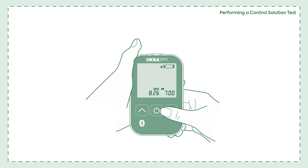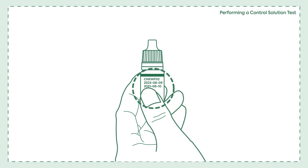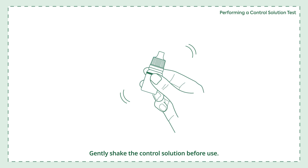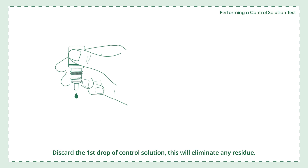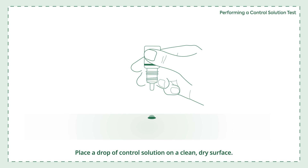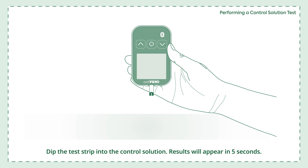Press and release either the up or down button. The control solution bottle icon will appear, then press the power button. Check the expiration date before performing a control solution test and make sure the control solution is not expired. Gently shake the control solution before use. Discard the first drop to eliminate any residue. Place a drop of control solution on a clean, dry surface and dip the test strip into it. Results will appear in 5 seconds. Compare the result to the range printed on the test strip vial — the result should fall within that range.